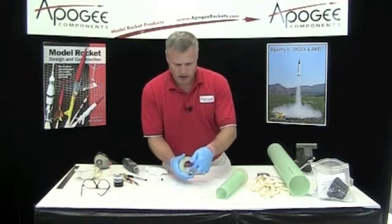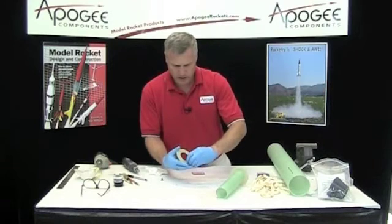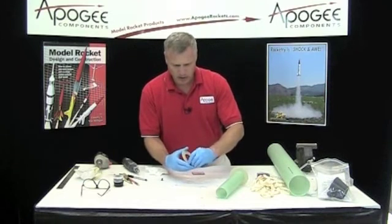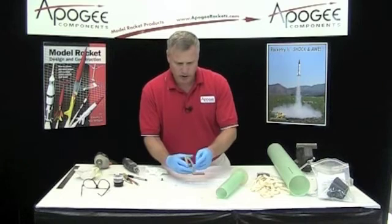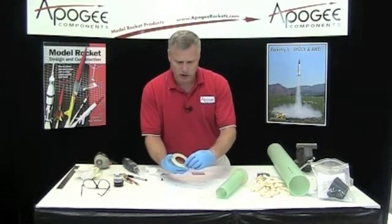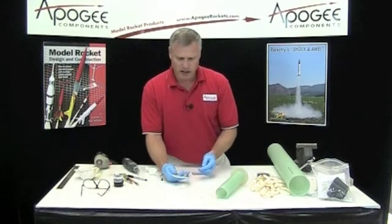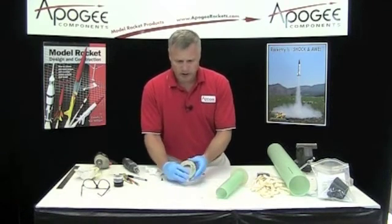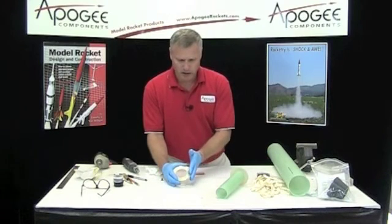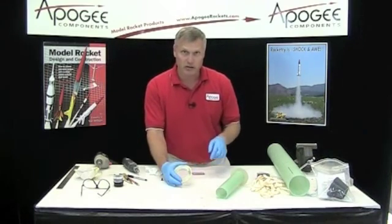Make sure that it doesn't get into the hole there on the ring. This takes 24 hours to fully cure, but you can still go ahead and build the rocket while it's curing. Once that's cured, it'll be hard as a rock and it'll never come apart. Make sure that this eye bolt here is parallel to the side so that it will slide into the tube.